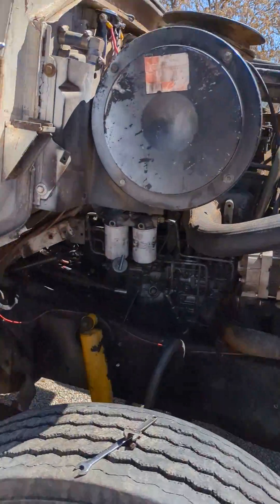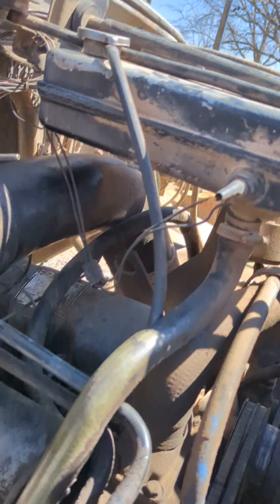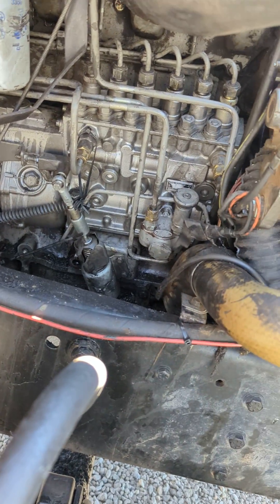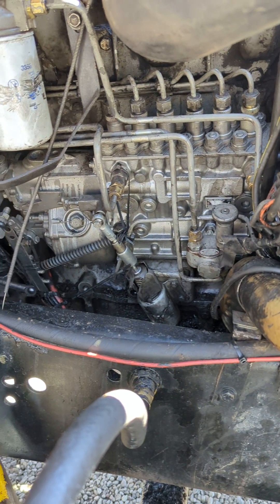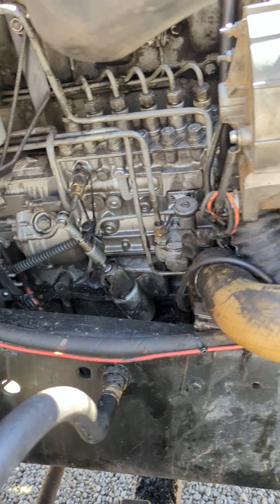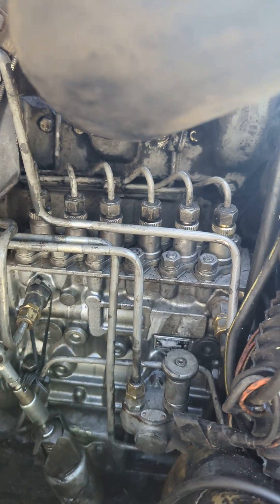Hey, what's up guys. I wanted to talk to you about this Brazilian Ford 7.8 liter diesel I just had to have a remanufactured pump redone. This is a 1980 — these things have been obsolete for about 20 years now. You guys ever seen a 70 pound Bosch injection pump?